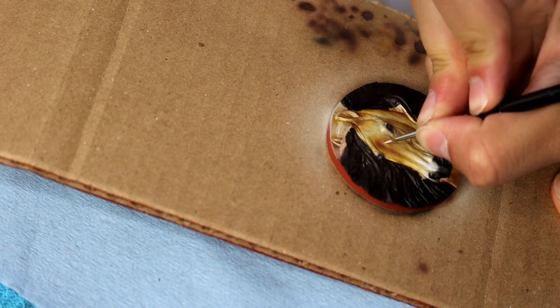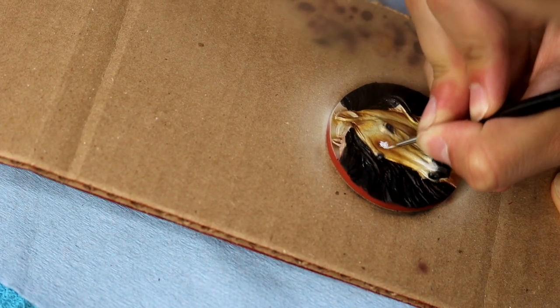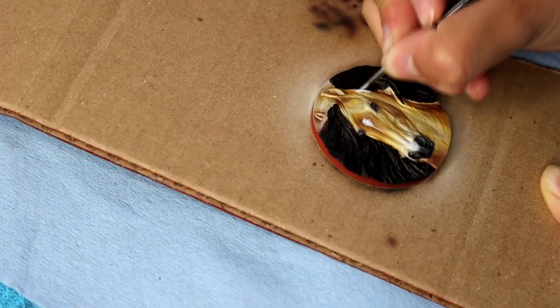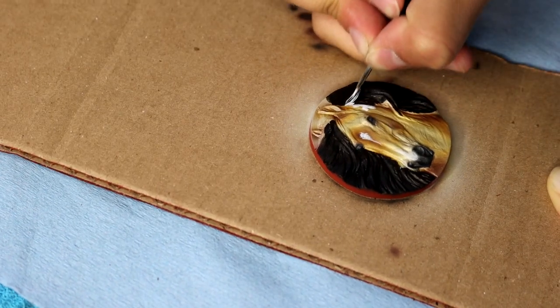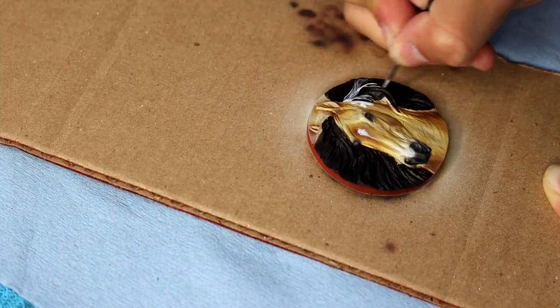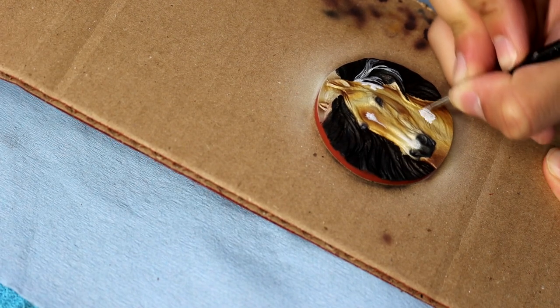Then I take some Vallejo Model Air in white — I like using this on medallions because it doesn't cause very much streakiness — and I'm just going to be adding on some fun paint markings. He has a bit of a marking on the top of his neck, a nice little extended star. I also add some white onto his chest. Just having fun with it; I don't necessarily follow a particular pattern, I kind of just go with how I'm feeling.